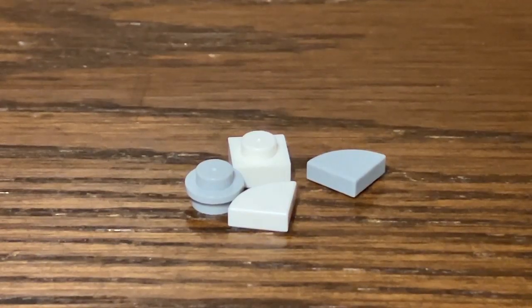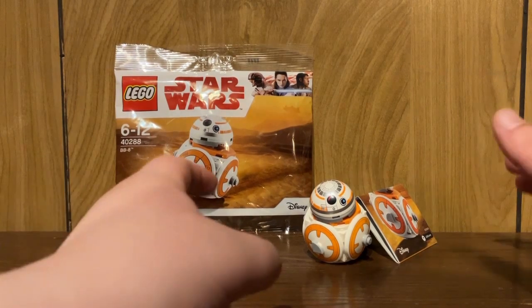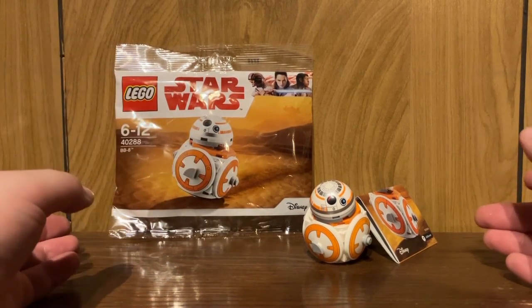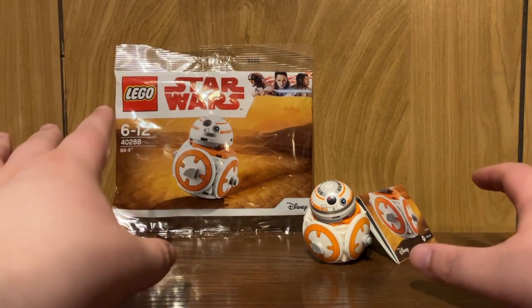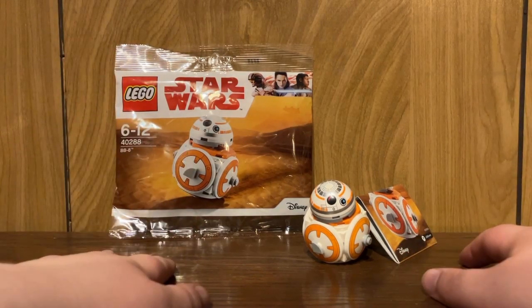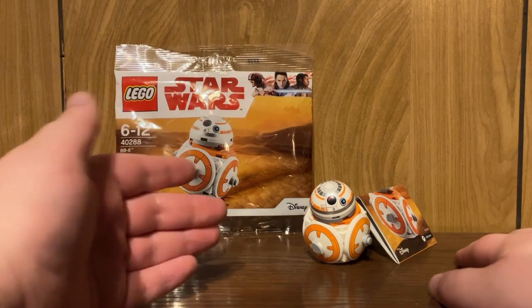As for extra parts, this is what I got in my copy of this polybag. Overall, for a gift with purchase for May the 4th weekend, this is definitely one for the history books as the most disappointing. Like, $75 US for this?